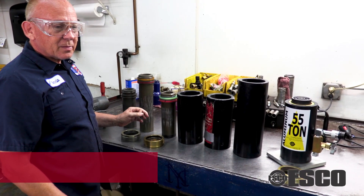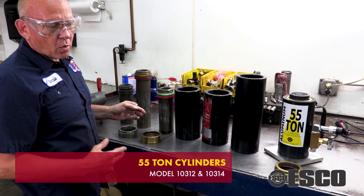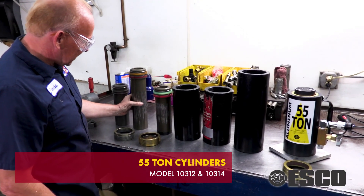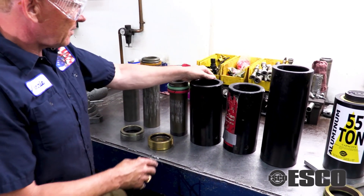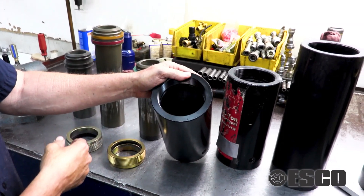We're going to talk about some issues you may have had, or problems you may have had, or things you've been told about your jack. Have you ever seen scarring on the outside of the piston? Or have you ever seen the cylinder damaged?